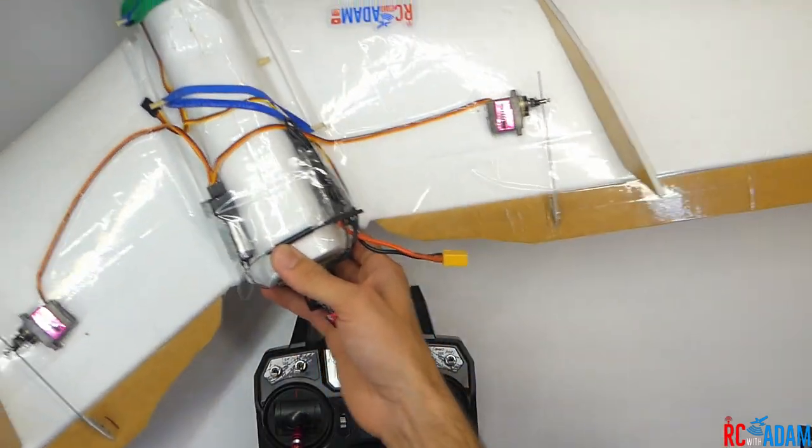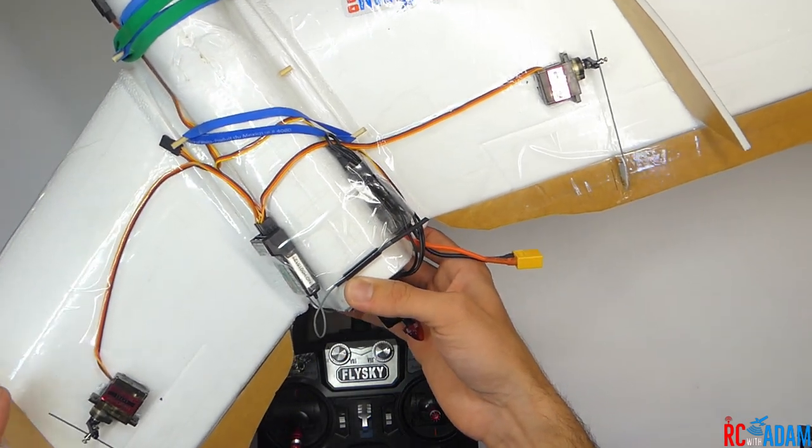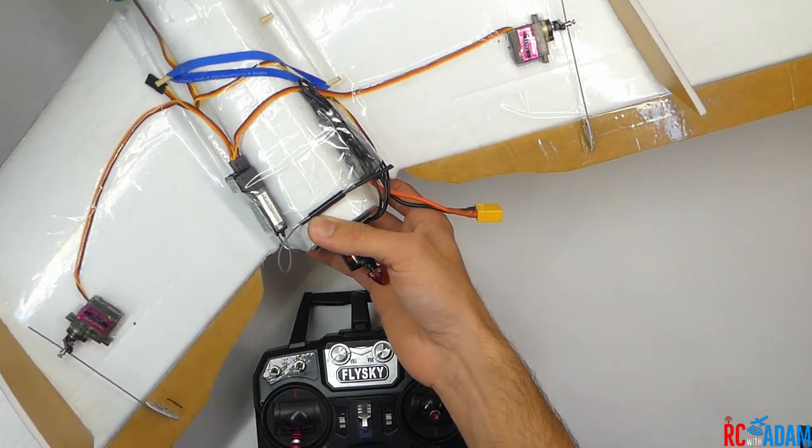This is actually the wall wing — you might notice I have a video on this, it's a fantastic video, go check it out — because I don't have any actual four-channel regular airplanes right now.